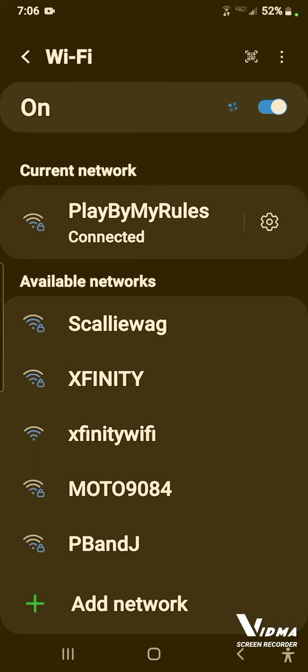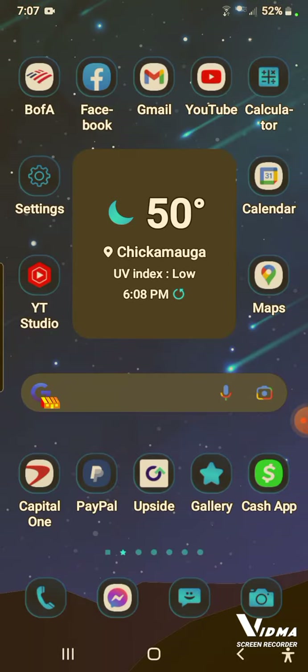To turn it off, go up here where it says 'on' and press that little white circle. I'm not going to turn it off because I'll lose my connection and I don't have any data. You press the little white circle and it will turn it off, then press it again and it'll turn back on. That's how you turn your Wi-Fi off and on.